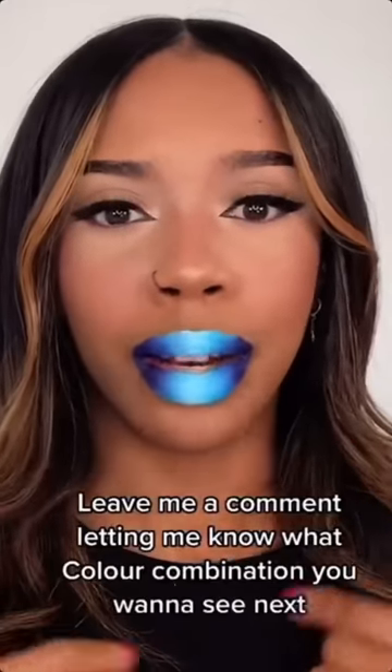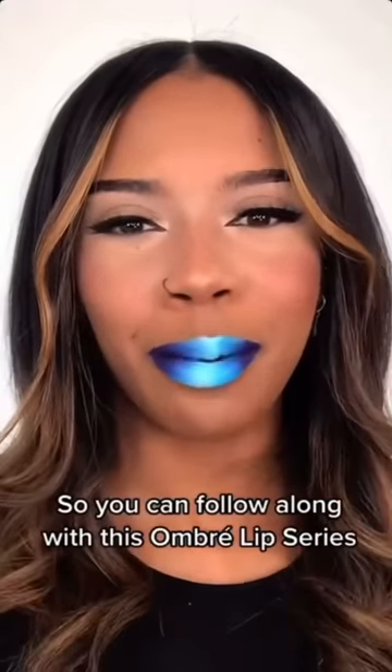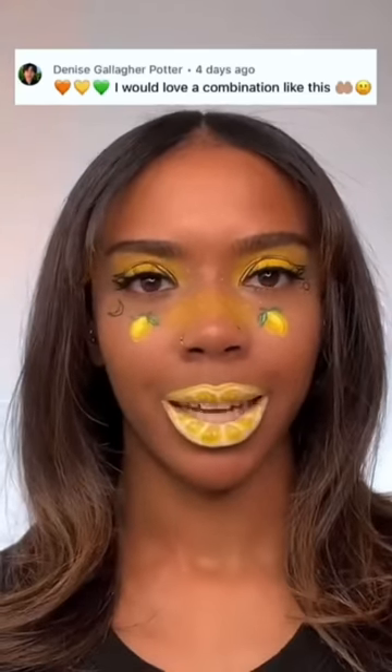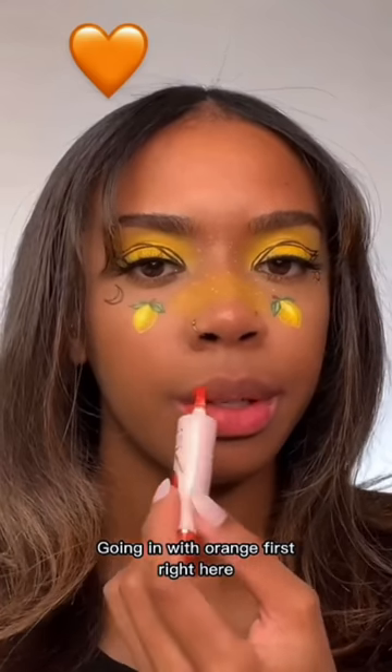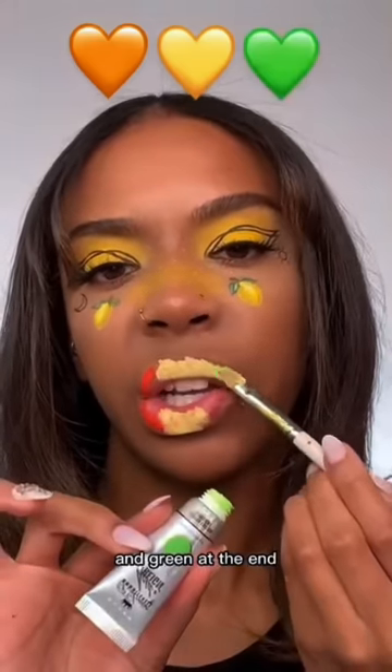Leave me a comment letting me know what color combination you guys want to see next. Subscribe to the channel so you can follow along with this ombre lip series. Orange, yellow and green — I would love a combination like this. Let's do it. Going in with orange first right here, yellow in the middle, and green at the end.